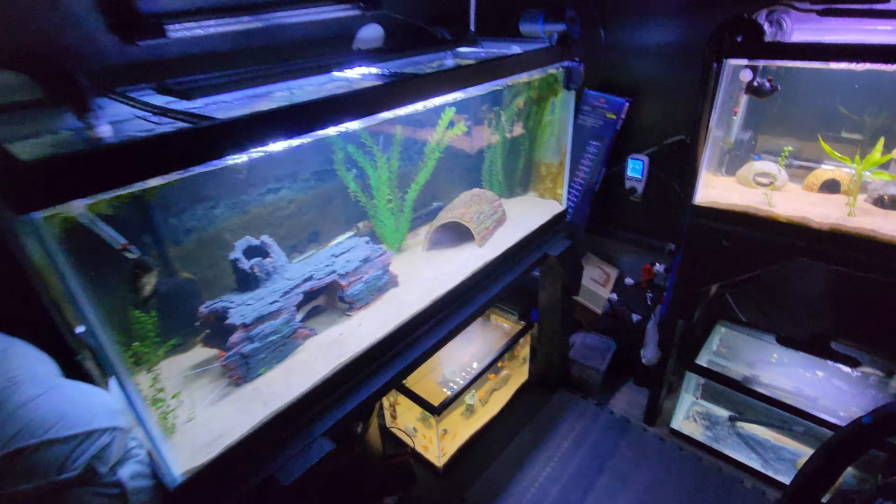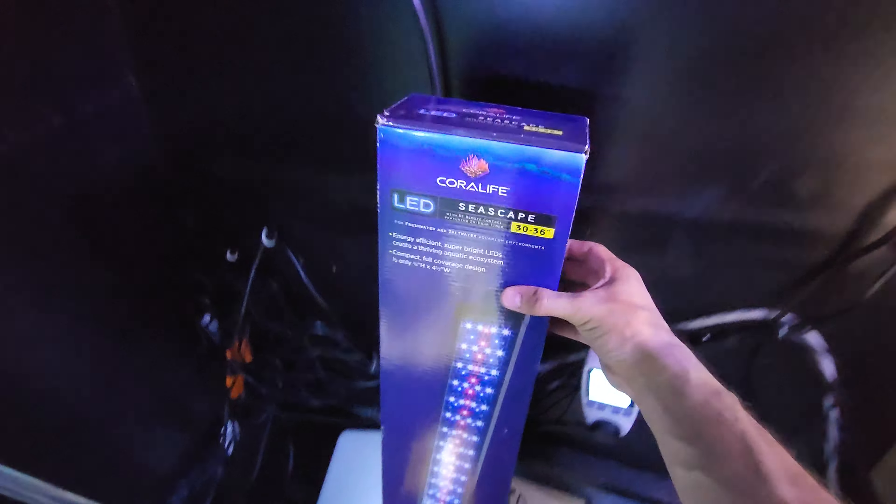How's it going everybody? I am going to be showing you the Coral Life LED Seascape 30 to 36 inch LED aquarium light with programmable remote for fresh and saltwater aquariums.